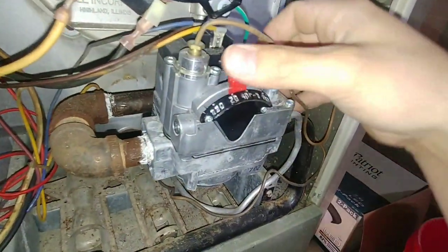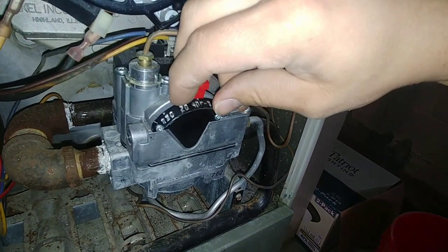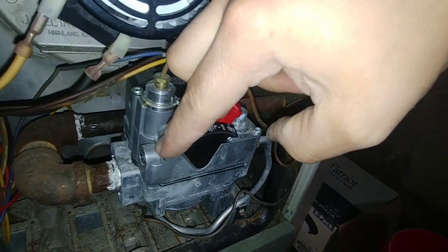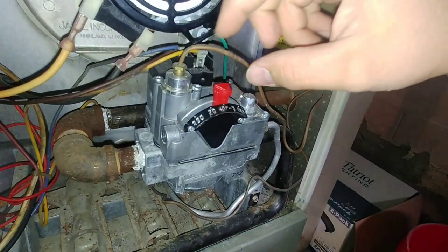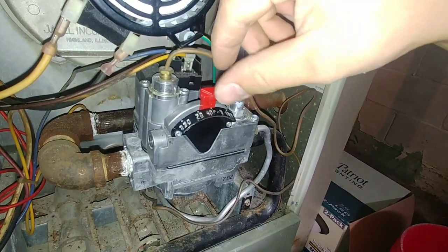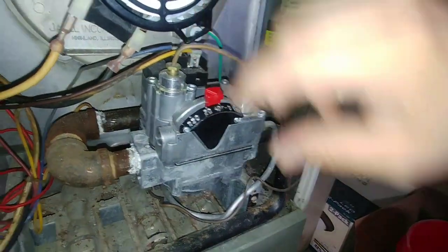What I'm going to do is hold this over to pilot mode here. In this case I lift it and then push it over like so — you can hear the gas going a little bit there. A lot of times it's a knob that you turn until it says pilot and then you push it in and hold it down, but in this case it's just a little bit different.